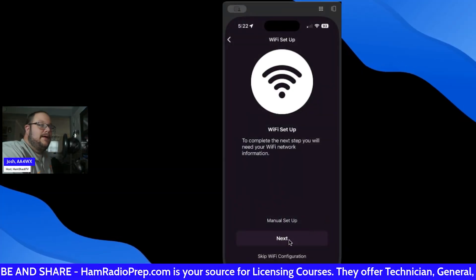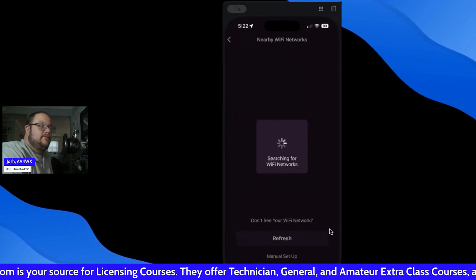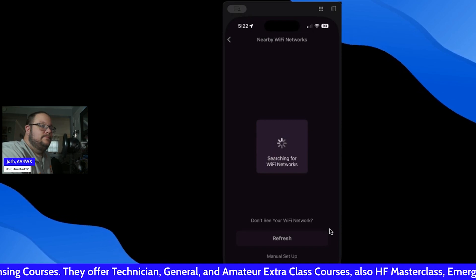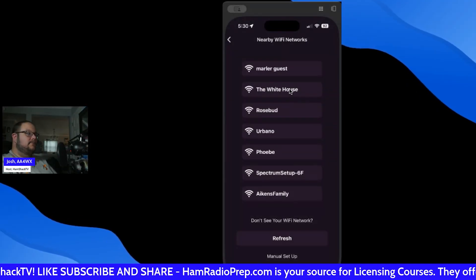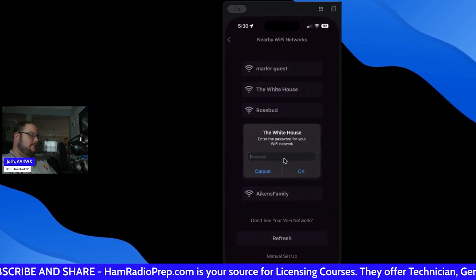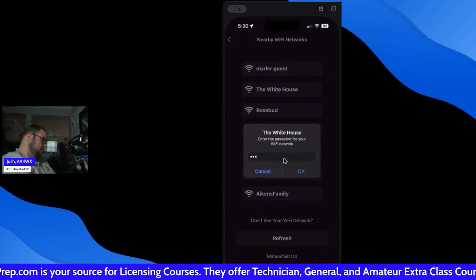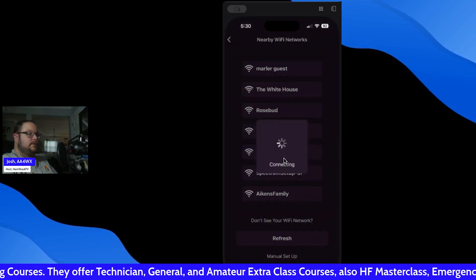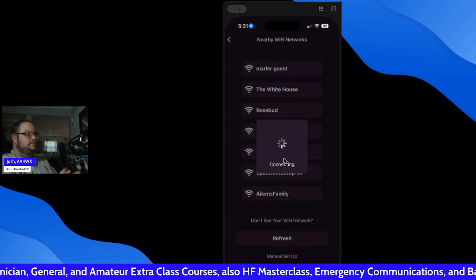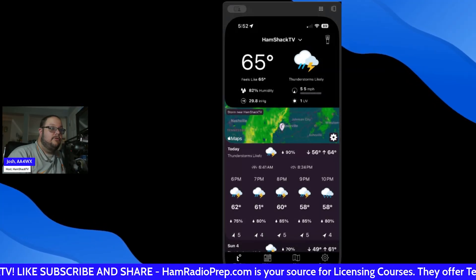We're back to the Wi-Fi setup. We're going to go next, searching for Wi-Fi networks. Here we go, we finally got a connection — we're going to go to my network, put the password in, let it connect. After some troubleshooting, we've got it working.